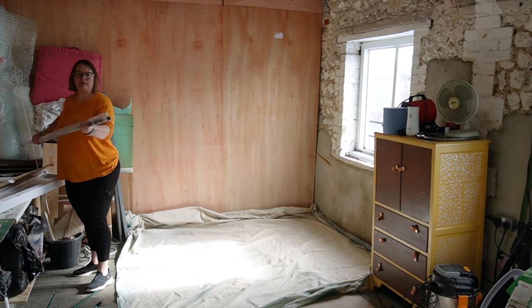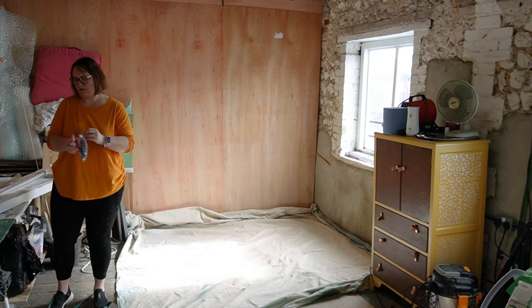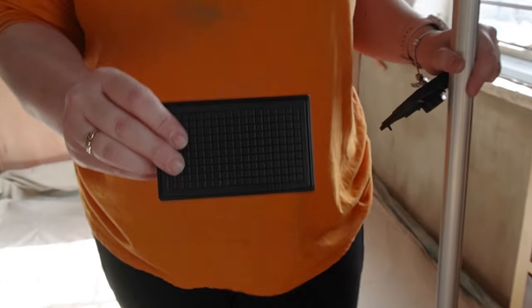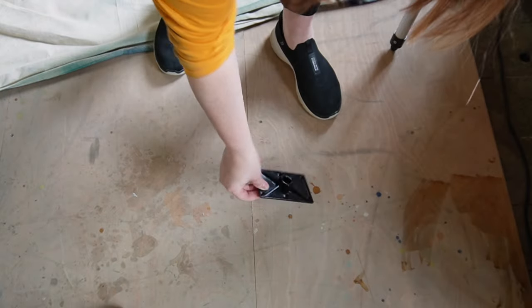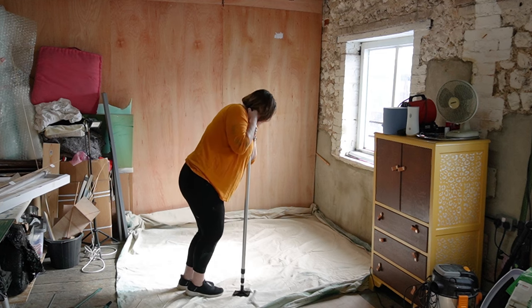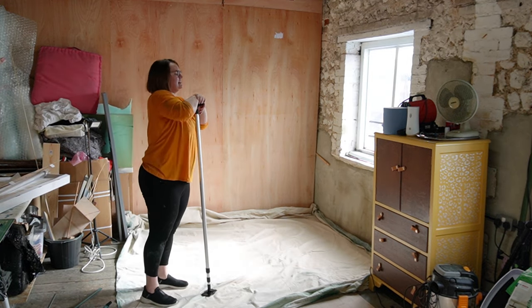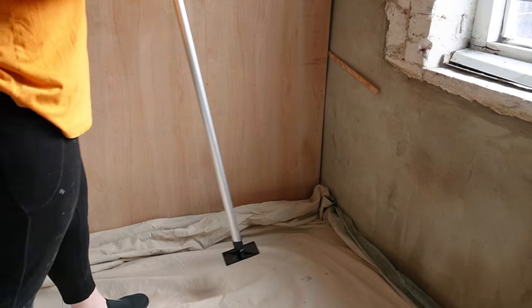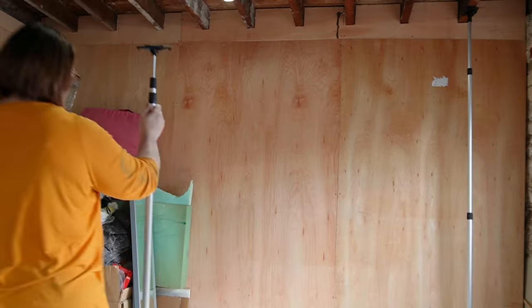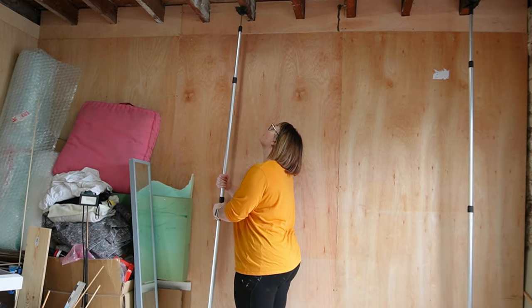I was searching high and low for a spray booth option for my workshop which wouldn't be permanent and didn't require a lot of building and constructing of things. Eventually I found this room segregation kit on B&Q. The kit itself is called Leonari but it is typically used for sectioning off rooms if you're going to have work done and to prevent dust getting in the room. But I've cobbled it together to use it as a spray booth and actually it works brilliantly, and as I say no power tools are needed.